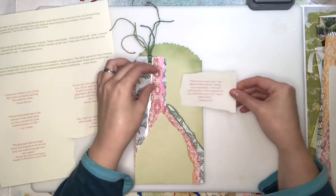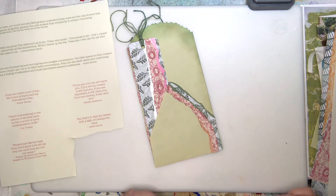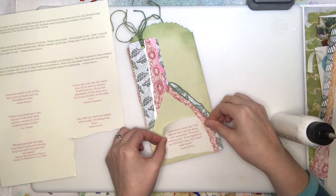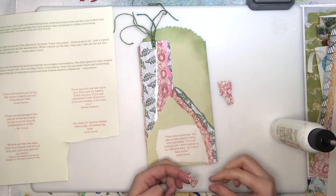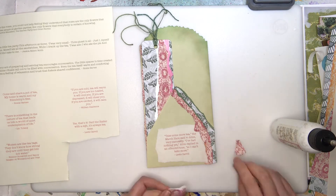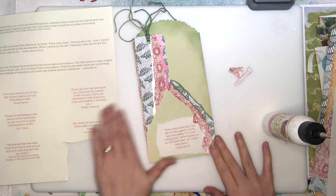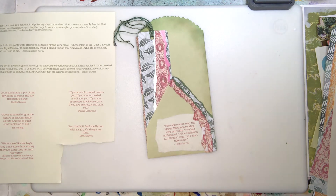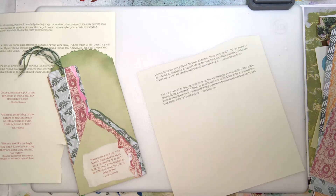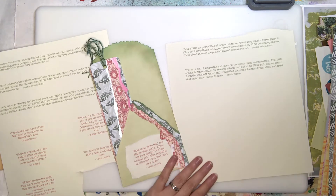I went ahead and printed out quite a few quotes about having tea or a tea party. That one right there is from Alice in Wonderland — you really can't do a tea party without a little bit of Alice. Good old Alice in Wonderland, not Alice's Restaurant. I'm not even sure Alice actually drank tea.